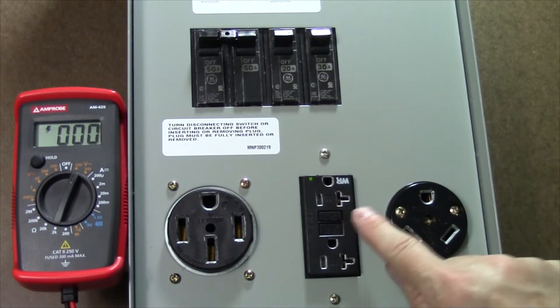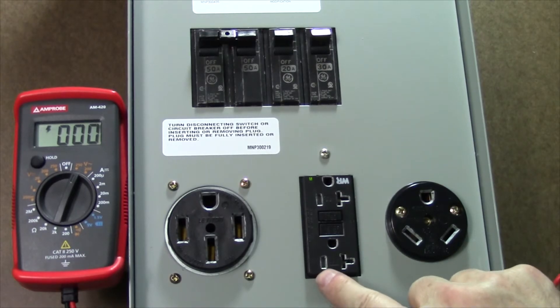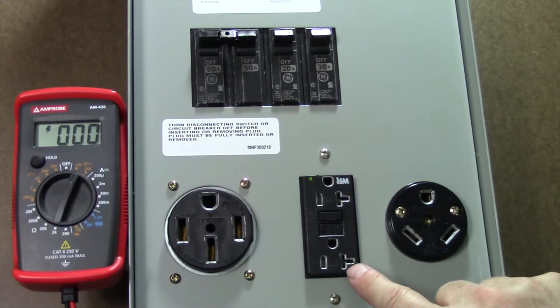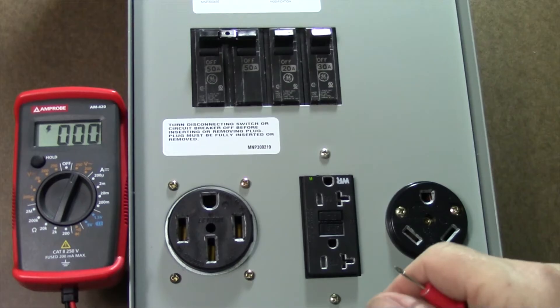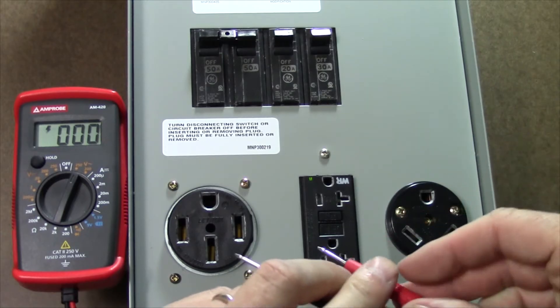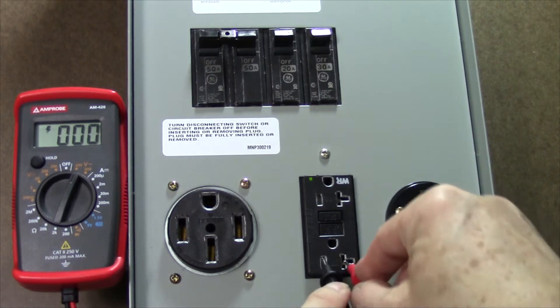The first thing we're going to check is the 20 amp service right in the middle. On the left side is going to be the hot connection, this is the neutral, and this is the ground. The first thing we're going to do is put our meter probes between the hot and the ground. It does not matter which is black and which is red because this is alternating current.